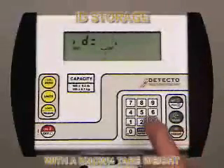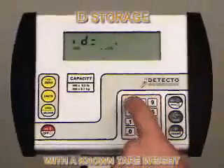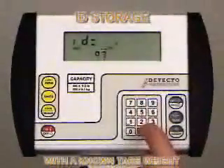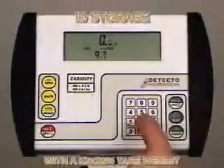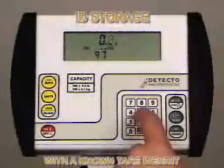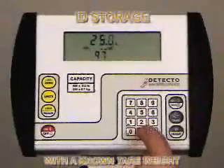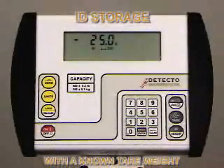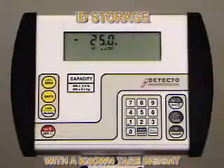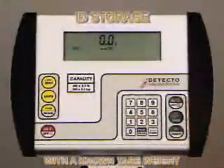For ID storage with a known tear weight, press the ID Height key. The display will change to show ID. Using the numeric keys, enter the ID number — in this case we're using 97. Press the Enter key. The display will show 0.0 and the tear enunciator will turn on. Use the numeric keys to enter the known tear value. For illustration purposes, we're using a wheelchair with a weight of 25 pounds. The weight display will show the negative net weight as long as no weight is on the scale. The item's weight has now been entered as the tear weight.